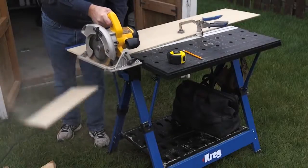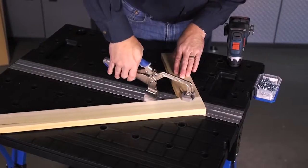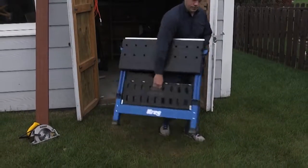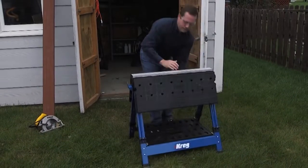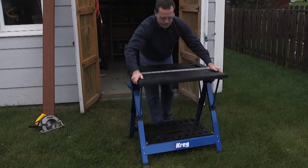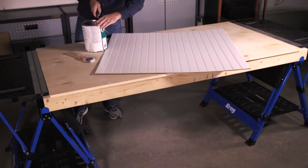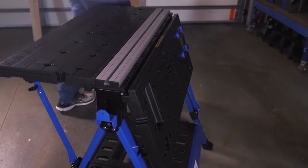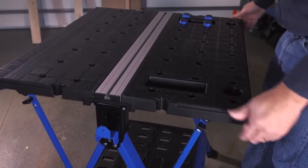With all of these great features, the Mobile Project Center offers versatility and capability you just can't get with a conventional workbench or sawhorse. Add in the ability to move the Mobile Project Center to wherever you want to work, plus the ability to fold it down and store it out of the way when not in use, and it's easy to see why the Craig Mobile Project Center is the solution you need to make any place your workspace. To learn more about the Mobile Project Center and other workspace solutions, visit craigtool.com.